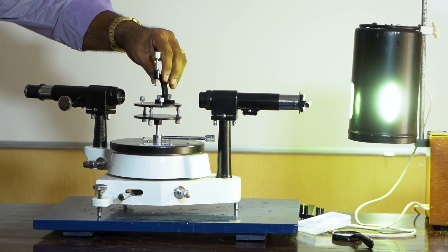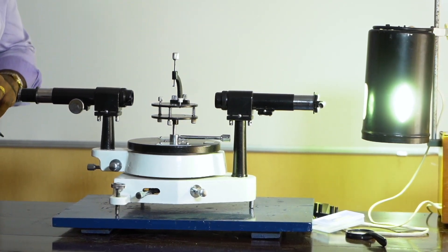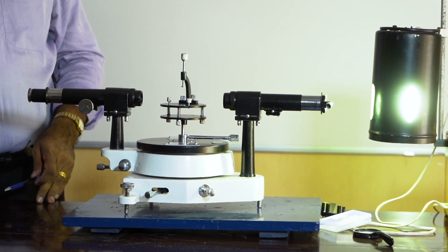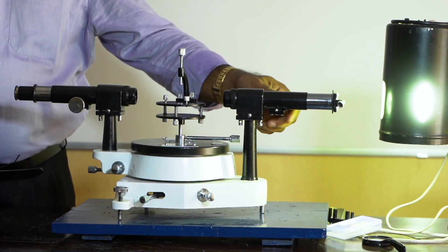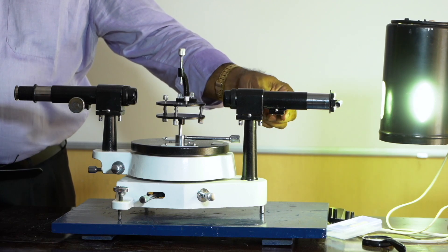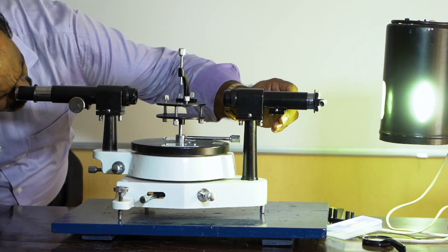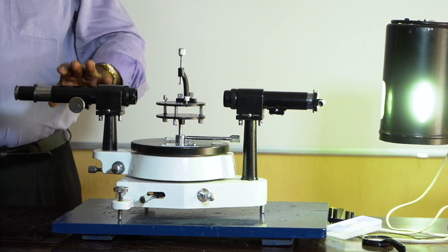The collimator is turned towards the source of light — here we are using a mercury light. The telescope is brought in line with the collimator, and looking through the telescope we can see the slit. To make the collimator provide parallel rays, the slit must be at the focus of the collimator lens. Using the rack-and-pinion arrangement, we change the slit-to-lens distance until we get a narrow image coinciding with the cross wire. The telescope is now accepting parallel rays from the collimator.